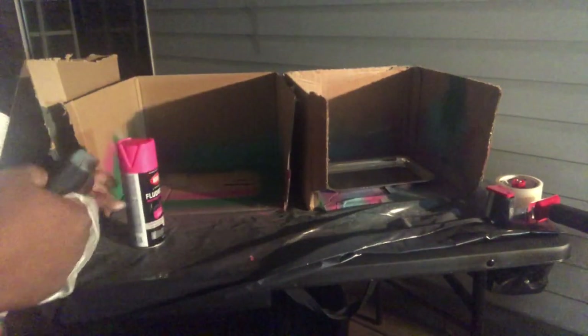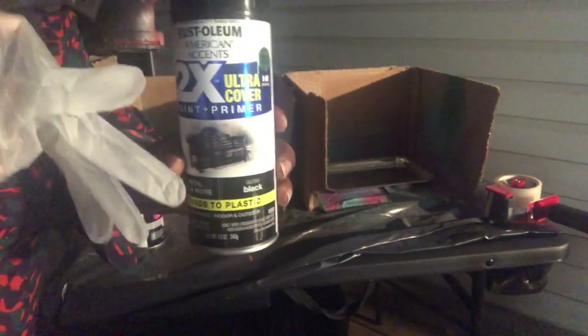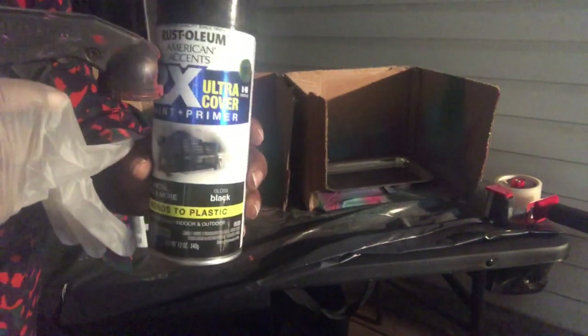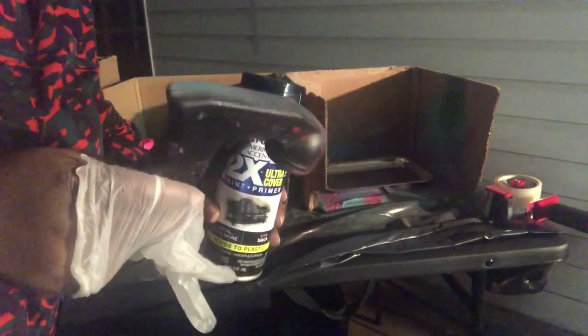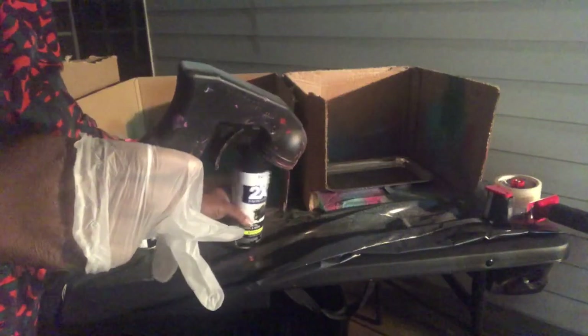You're going to need your spray paint. We're going to be using this black spray paint. I love Rustoleum paint — the Painter's Touch paint I like more than the American Accents, but I needed this specific color and they had it in American Accents, so that's what I got. This sprayer attachment is optional — it just helps you create an even stream, and I like to use it when I'm painting.